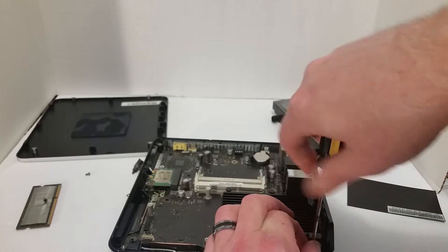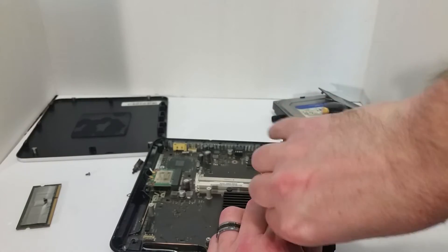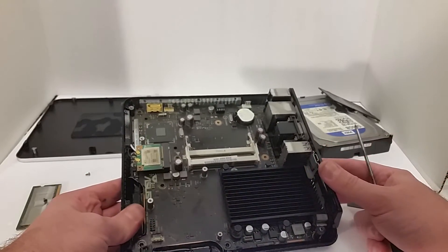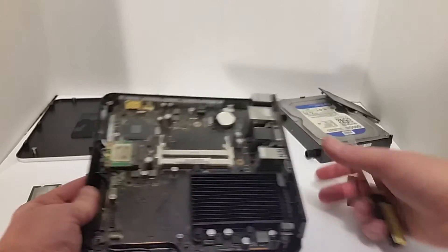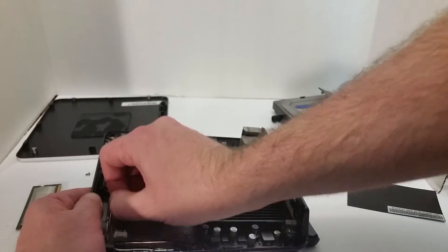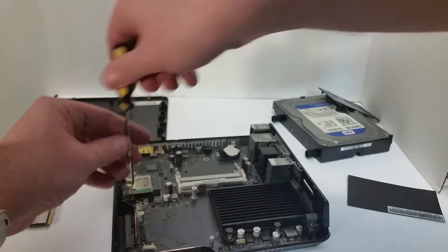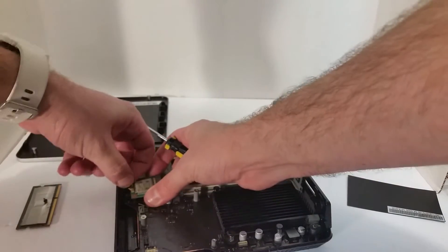I want to take this thing off and see that Celeron chip — it's probably fused right onto the board. That thing's not coming out. I can't see if I got anything else on the board that I need before I just start reefing on it. I should take this Wi-Fi card out.